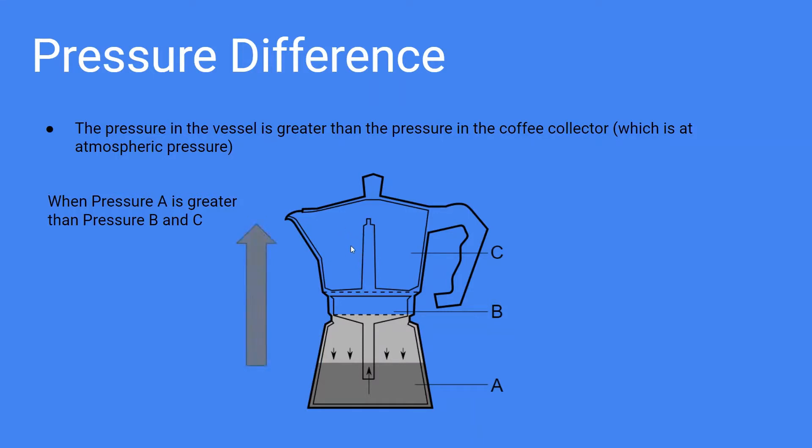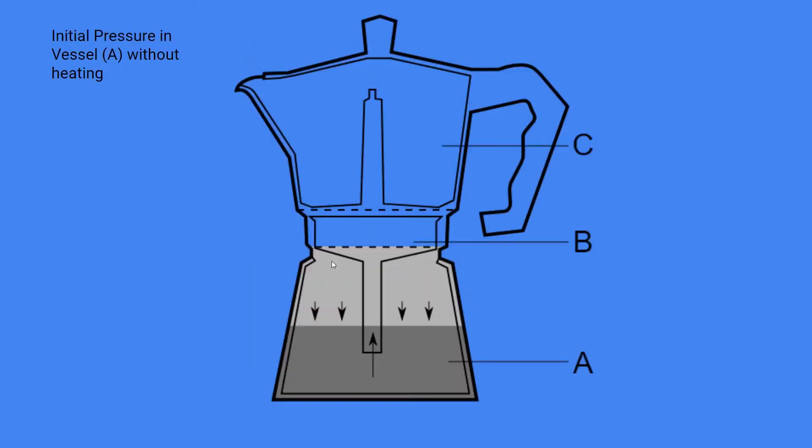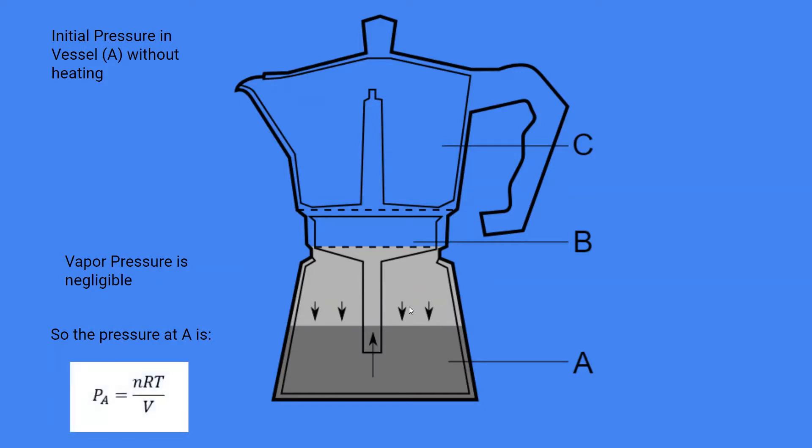So eventually, when we heat the Moka Express pot on the stove, the water will move through the tube connecting the heating vessel and the coffee collector. Here is the diagram of our Moka Express pot at its initial pressure without any heating. The water is at room temperature and the seal is locked so that the air inside the vessel is constant. At pressure point A, the light gray area above the water, you can use PV = nRT to calculate the initial pressure.